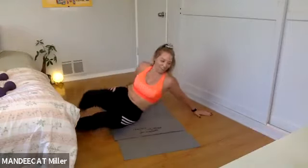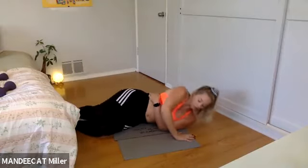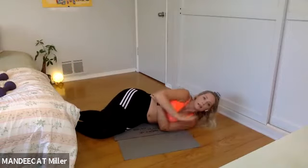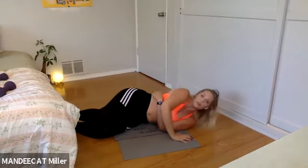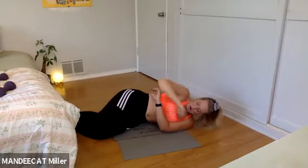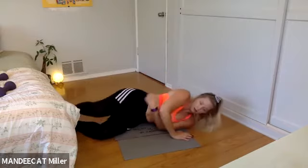Bottom arm wraps, top arm pushes. I'm not worried about how fast — notice I'm taking little breaks so I do good pushes. Finishing strong team — give me one more, then flip it onto the hands and the feet.